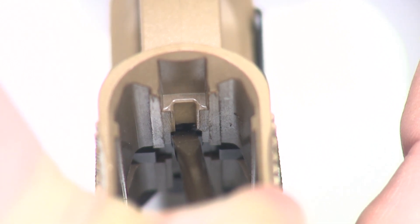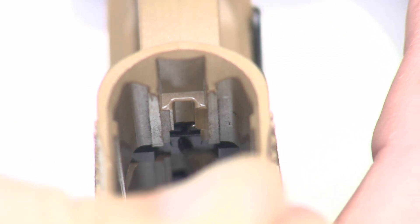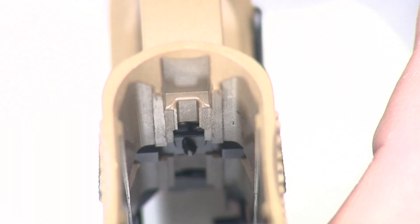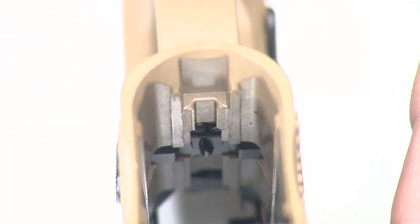We're going to try to push the spring downward into the magazine release. I'm trying to see it while I'm doing it here, but the idea is we're going to push it in and down and get it seated into the magazine release. It looks like I may have gotten it there. I'll take a look — and it looks like it is in place. We're trying to take the end of that hook and just drop it into the magazine release.